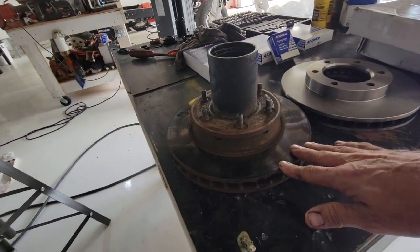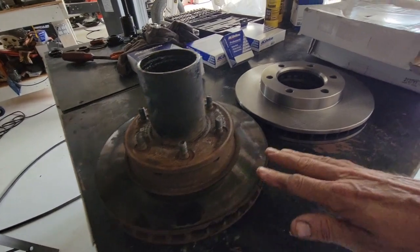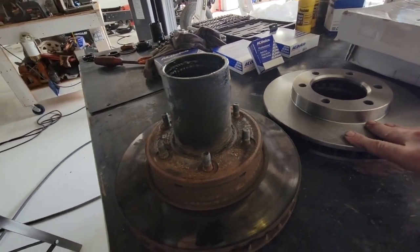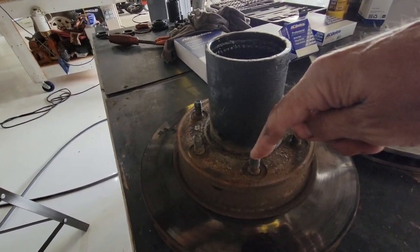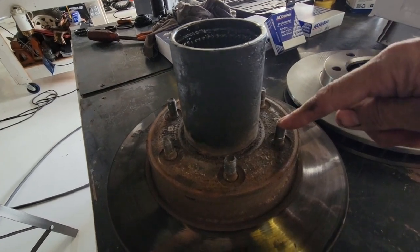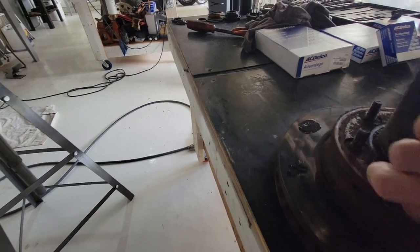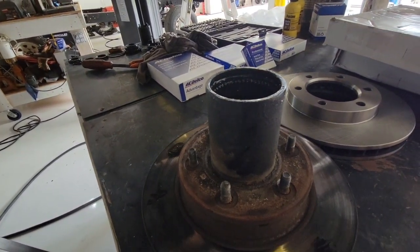So here's the old hub we just took off. This is the hub, and this is the brake rotor down here — and this is the new rotor. In order to swap these out, you've got to pound or preferably press all these wheel studs off. So we'll go over to my press and get started on those.